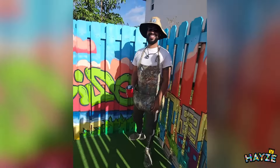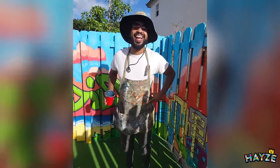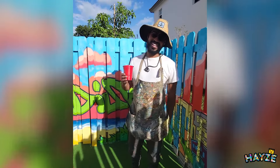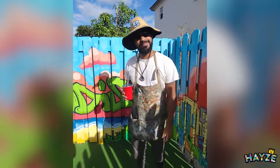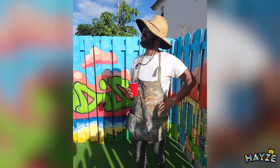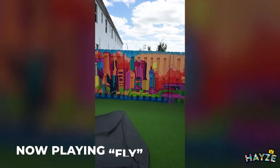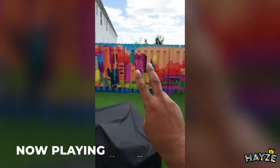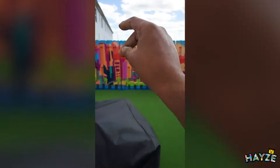All right. That's it. Last drop. So am I going to show you the nice, sexy pictures? Check it out.